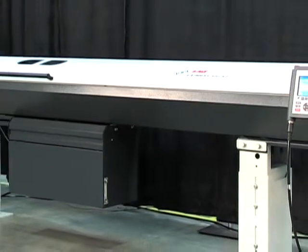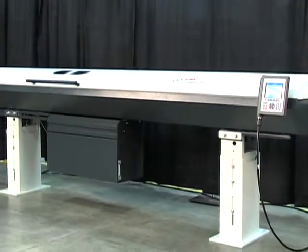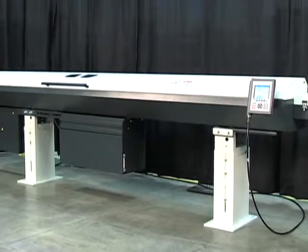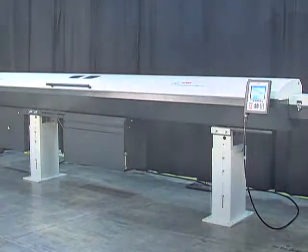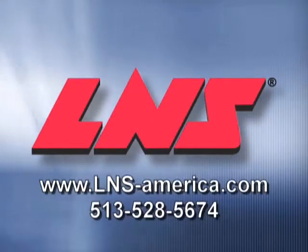To learn more about how HydroBar Express 332-S2 can help improve your productivity and profitability, contact LNS today — your one-stop shop for machine tool peripherals.